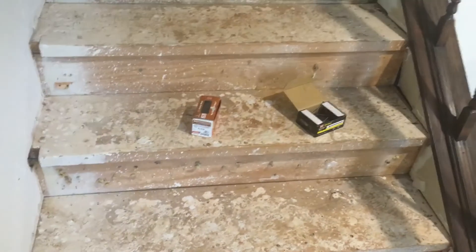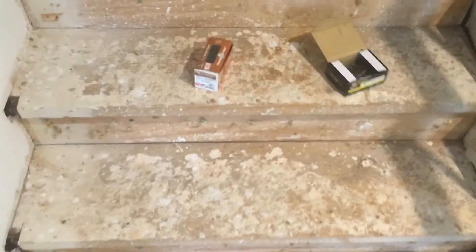Right now, trying to figure out how to fix this squeaky stair. You can see — step on here — it's actually pretty good. This one, and here's some of the squeakiness there, so just trying to figure out where the squeaks are and fix that.